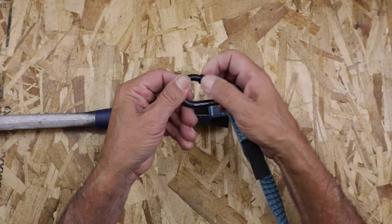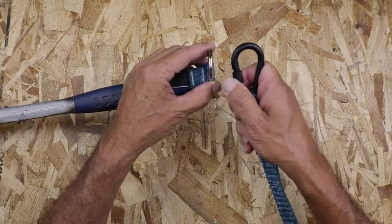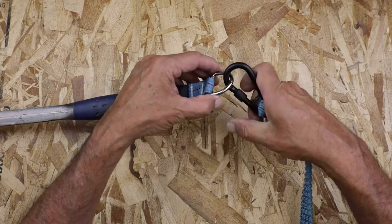Now connect your FallTek for Tools tether to your tool. Test to ensure a secure connection and then connect the other end of the tether to your harness, tool belt, or structure.